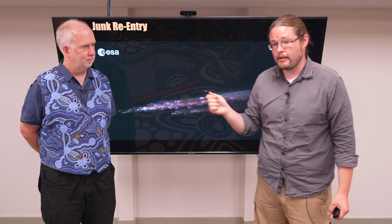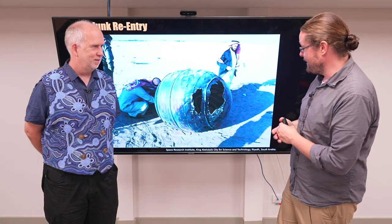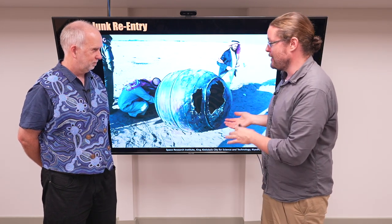The other consideration is that when you re-enter — this was happening over the South Pacific Ocean — you want to re-enter over an uninhabited place. We don't want something large and metal landing on our heads. And this has happened: in Saudi Arabia, this is a tank off a satellite landing in the desert.